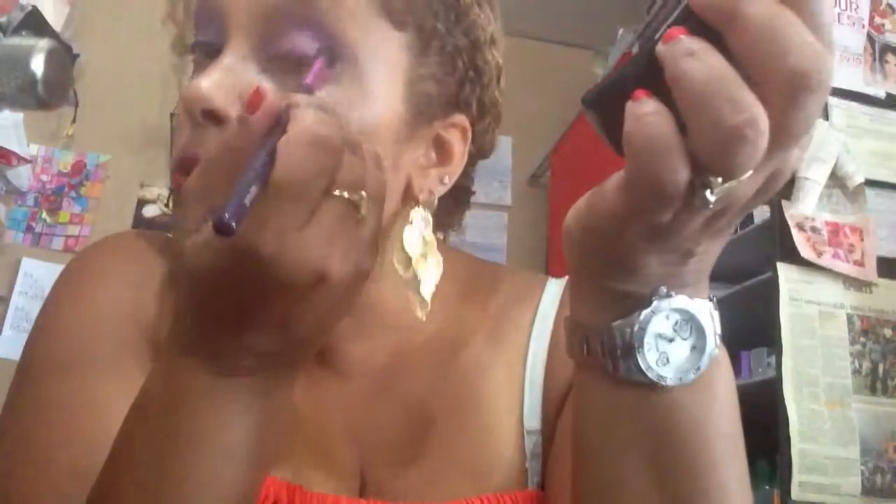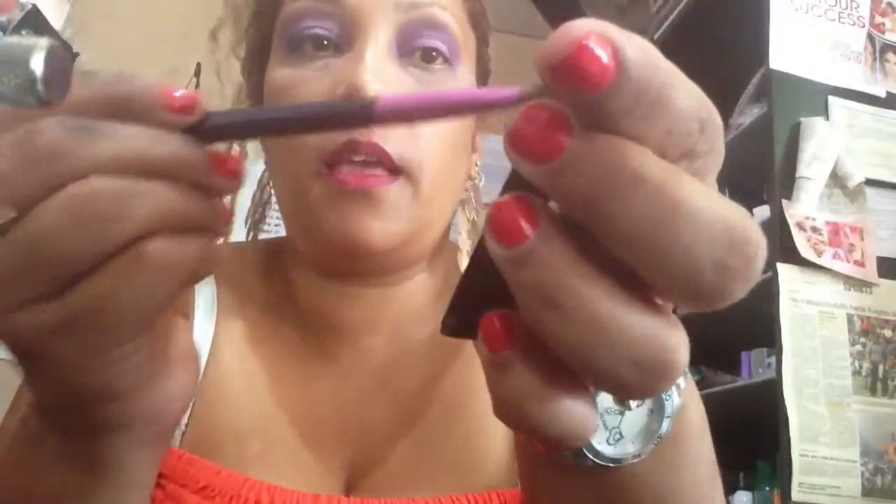Very little — the new formulations of these shadows are very pigmented. Color payoff is really good. All the way up the crease — this is really simple, nothing fancy. Then I'm taking an all-over eyeshadow brush and taking number one, using that as a highlighter.